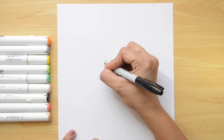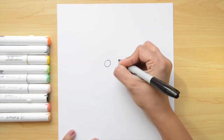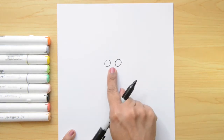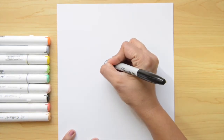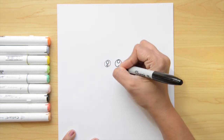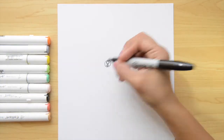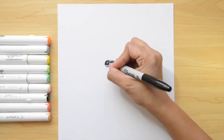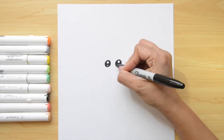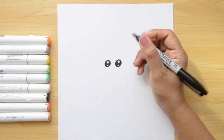Let's start in the middle of the paper. The first thing we're gonna do is the eyes — it's two circles. We're gonna leave a finger space in the middle, and now we're gonna do two more circles inside. One is bigger than the other one, and then we're gonna fill with black around them. That's gonna be like the shine of the eye.